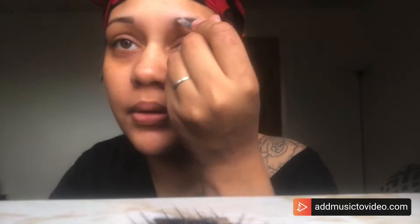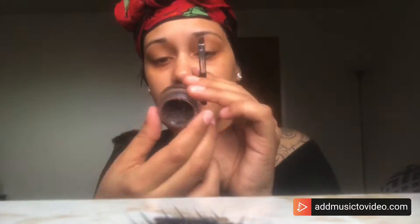I'm doing my eyebrows with the Anastasia Beverly Hills gel. If it looks a little different than before, it's because I need to redo my eyebrows — I've got a lot of new hair growing, so that's why it looks a little weird. I'm going to fill them in.